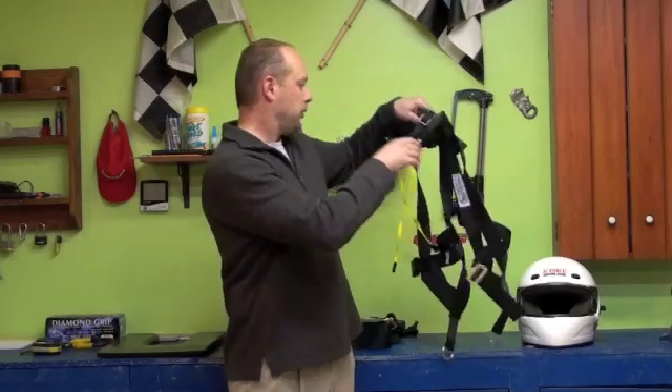Two other experienced racers and myself got together one evening and played around with these different systems. We went into a race car and put them on and wore them around for a little bit.